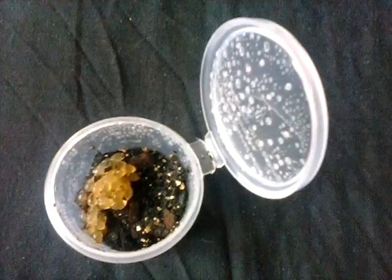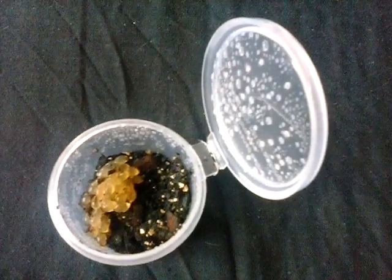Hi guys, welcome to my channel. Today I'm doing a video on how I keep my slug eggs.